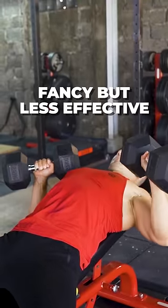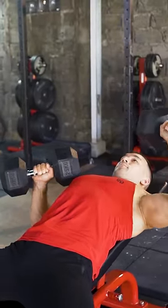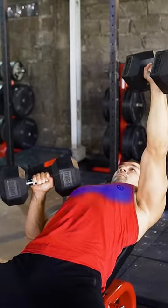Pressing only one dumbbell at a time just creates unnecessary fatigue in the opposite side, and it also diverts your focus onto keeping the weights balanced throughout the set rather than on maximizing mechanical tension on your pecs.